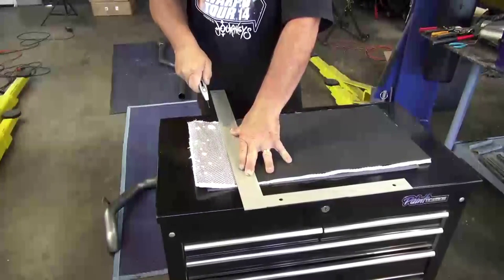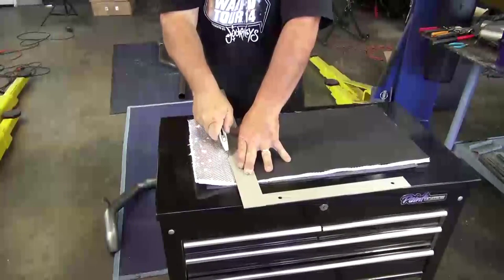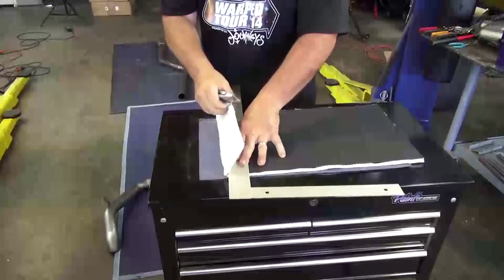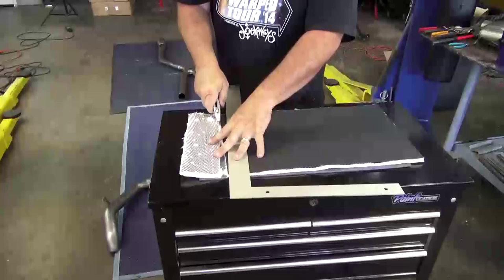We started by making a template based on the size of our muffler case, and using a straight edge guide, trim the muffler shield with a box cutter, which cuts the aluminum easily and makes a nice straight edge.